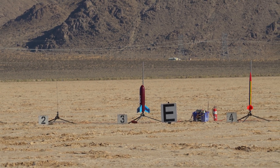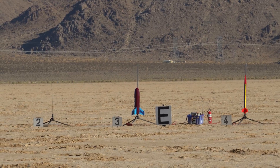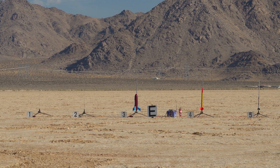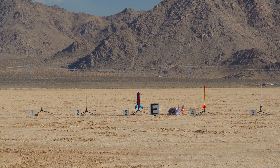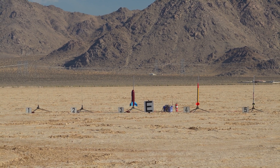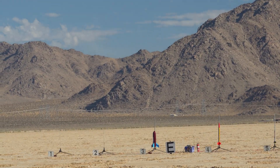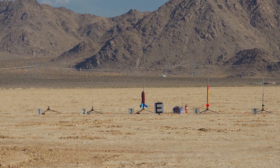This is Smokin' Rockets Fat Boy on an I-600 Redline, out on pad E3, E3N. Continuity. Sky's perfect. Braden, you ready to go? Yes sir. Alright. We're going in 5, 4, 3, 2, 1.